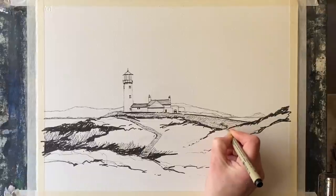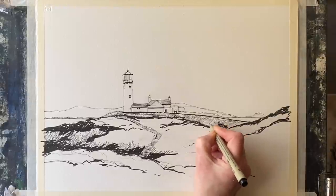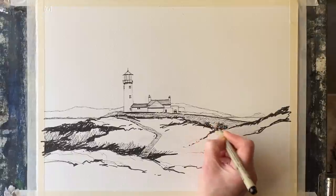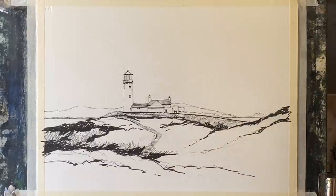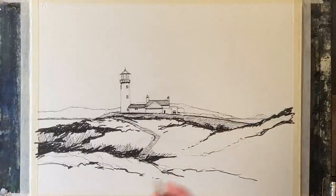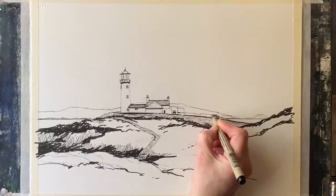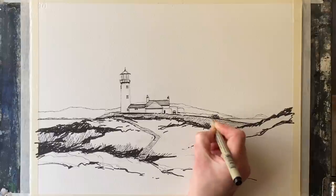The beauty of a line and wash is that you can work on the line work nice and simply. It does nearly all the work of the painting because when you come to paint, everything's there and you're just following the lead of the painting and your reference photograph to produce your own interpretation of the scene.